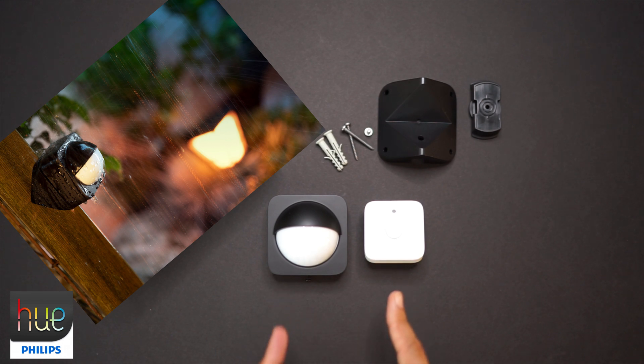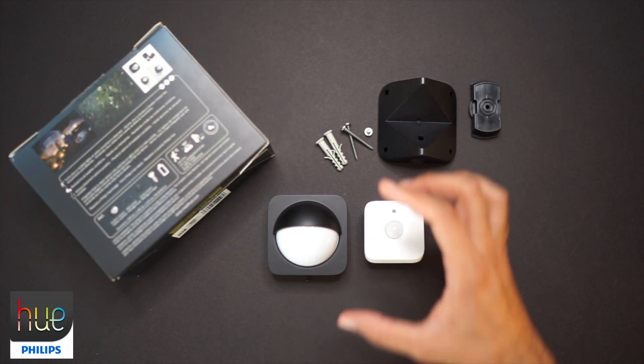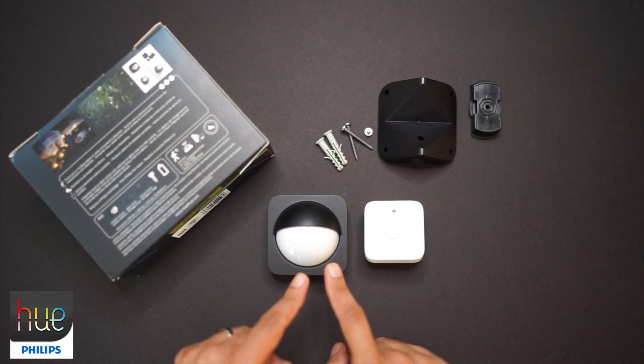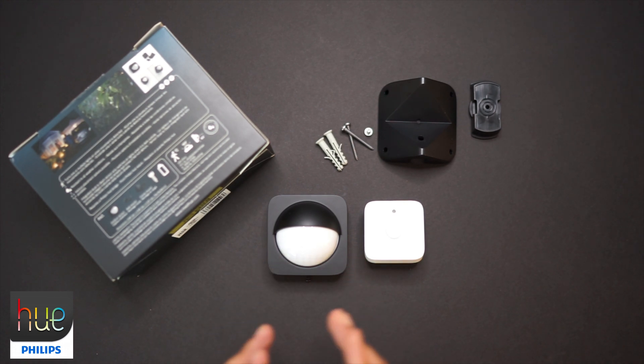If you look at both side by side, you'll notice the outdoor version is larger and has more of an outside look. This dome that you see here is whiter on the indoor, and the dark color of the outdoor sensor will help you blend in at night, especially aesthetically with the exterior of your house.